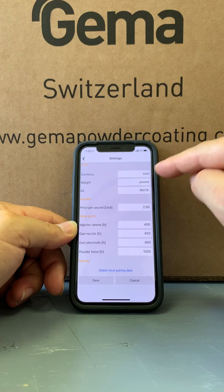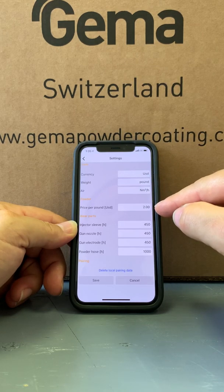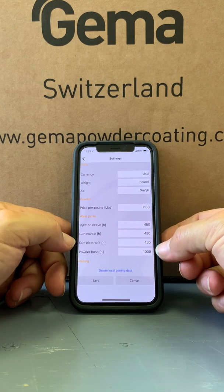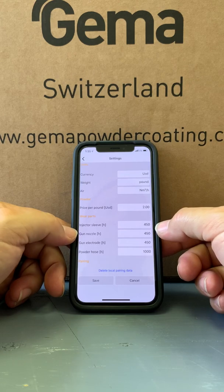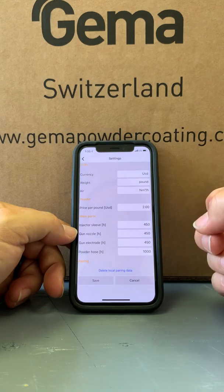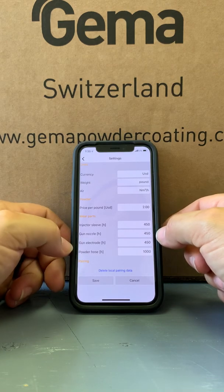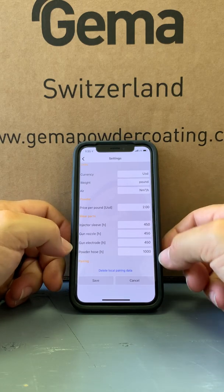Currency — today we're using US dollars, meters cubed per hour, and here's the powder. We can put what we pay per pound right here, so today we're using two dollars. And then the next one is the wear item setup. The items inside the gun are designed to wear out, and these are counters for them. At roughly 450 trigger hours, the injector will wear out, the nozzle, and the gun electrode. The powder hose is a thousand hours. So that's where we set these up.